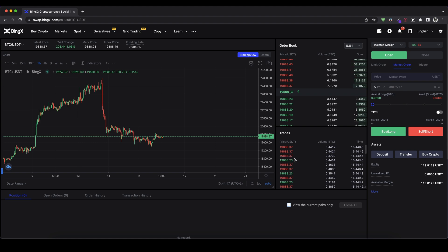Down here you can also see the recent trades that have happened. Below that is the space where you can see all your open positions, open orders that have not been executed yet, your order history, and your transaction history. On the right side this is where you control all of your trades — open and close trades — and you can also see an overview of your assets. In my case I have 120 USDT as equity that I can use to trade.